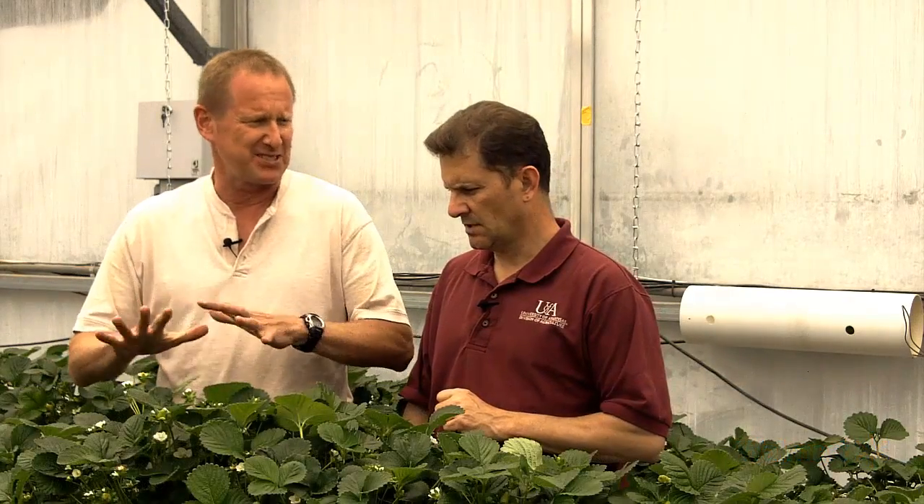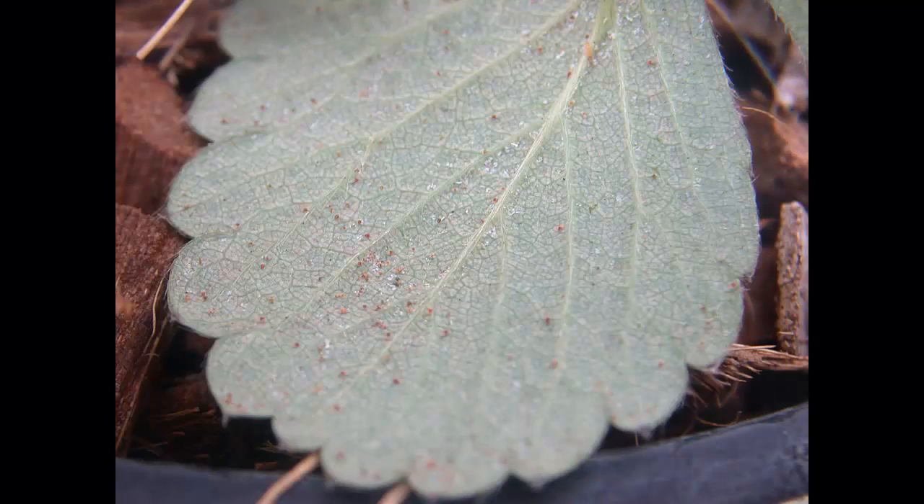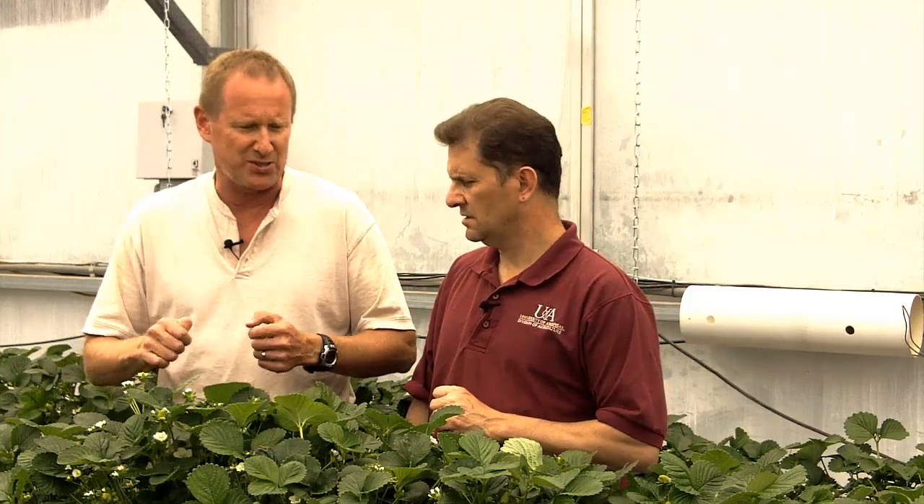Fortunately for winter production, the spider mites tend to be a little bit dormant, so they're not as big of a problem through the winter, and that's a real benefit for wintertime production. But they're still probably going to happen. And one of the ways that you can help control that pest is you can introduce predator mites.